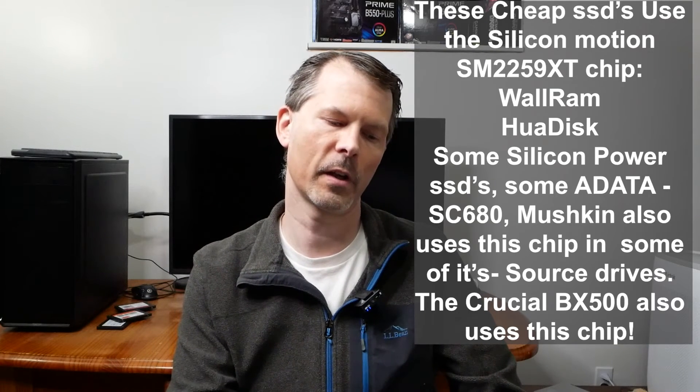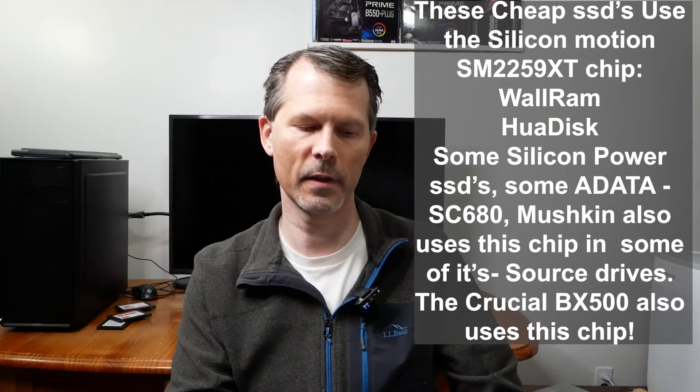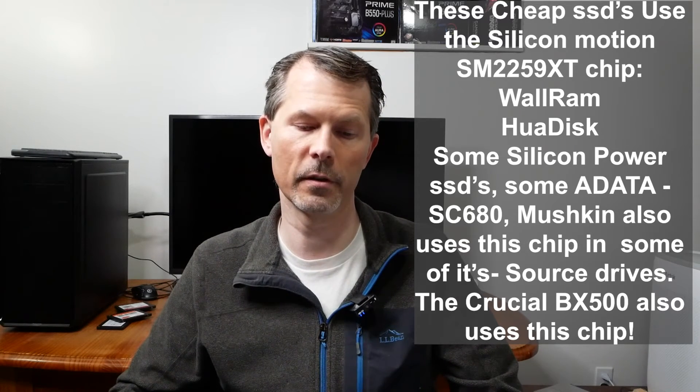Some Silicon Power SATA SSDs, some ADATA SSDs like the SC680, and Mushkin and some of its source drive SSDs all use the same SM2259XT controller chip. So with the Wall RAM and the HUAW disk, you're not really getting the cheapest-of-the-cheap memory controller — you're actually getting controllers that name-brand, bigger companies use for their SSDs. Essentially, you're getting almost the equivalent of a Crucial BX500 mini for almost half the price.